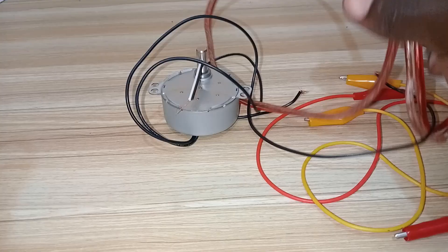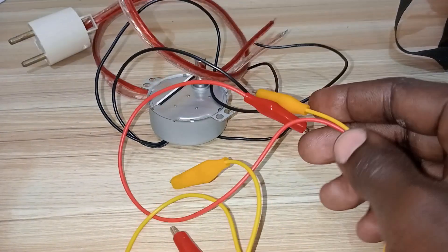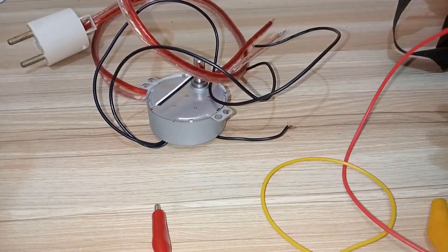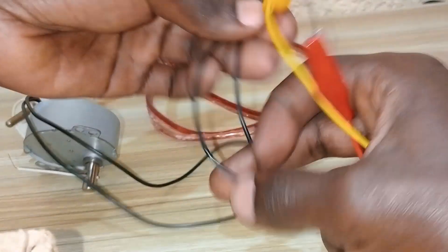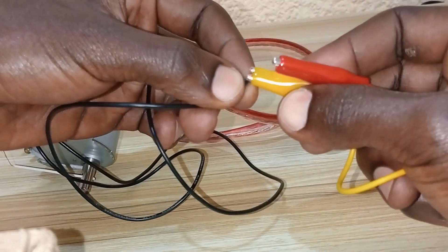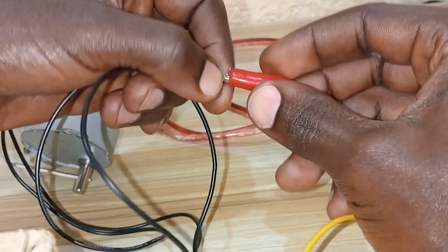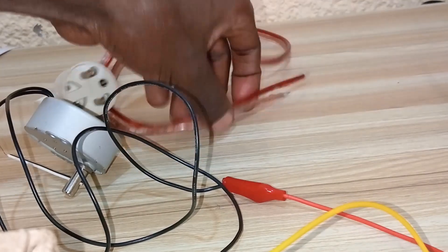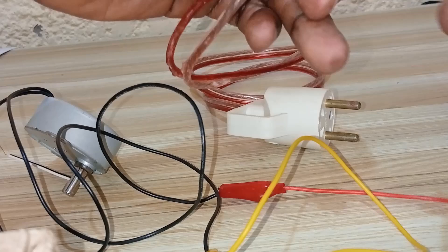To connect this motor we need this socket inlet and alligator clips. Let's get it connected and see how it moves. We have our alligator clips connected on both ends of the wire that is connecting the motor to electricity — to the power. By the way, this motor doesn't have polarities, just like that. We also have our socket inlet connected to the alligator clips.